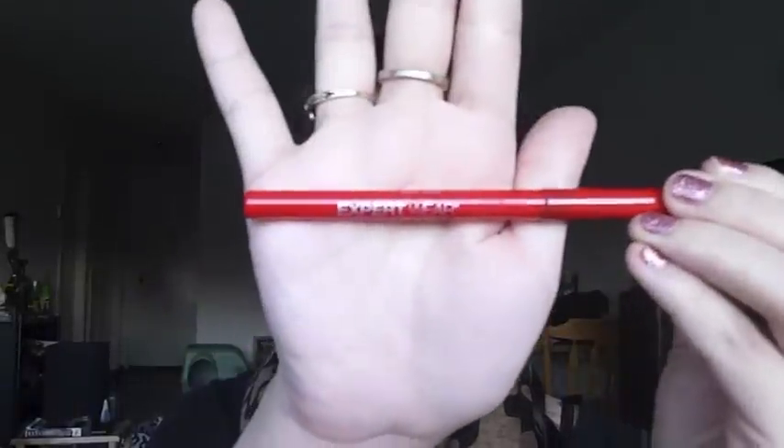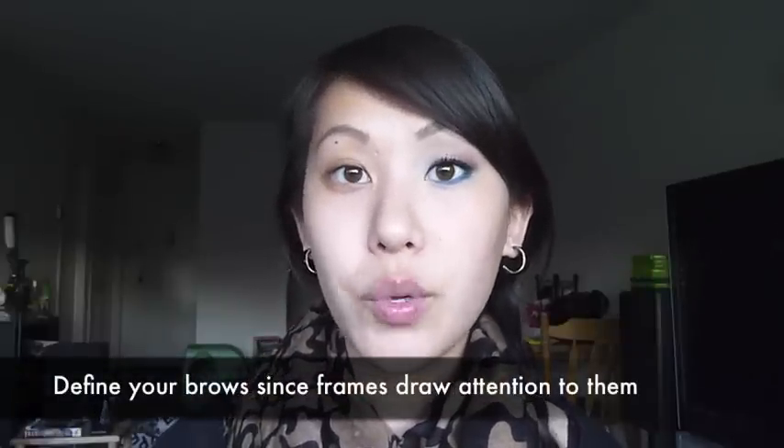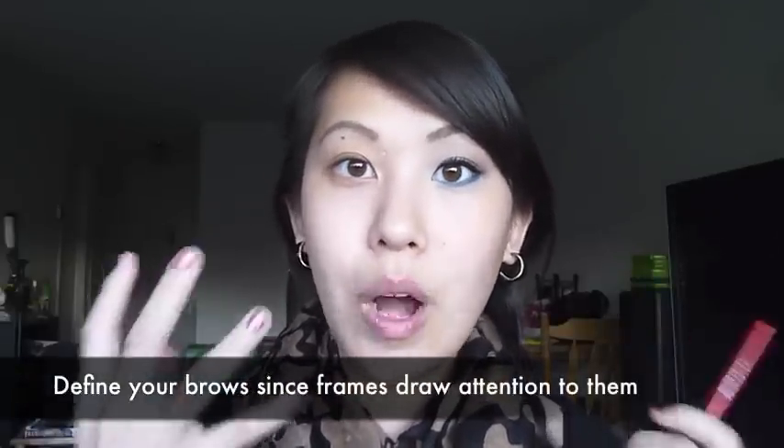The first thing I'm going to do is fill in my brows. I'm taking my Maybelline Expo Wear eyebrow pencil. Filling your brows is really important especially if you wear glasses, because the frames draw more attention to your eyebrows. So I'm going to use a heavier hand than normal and darken my brows a little bit more than I would usually do.